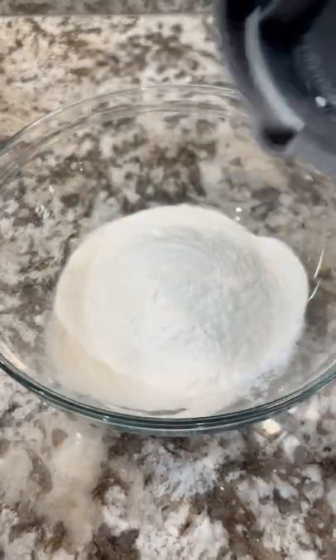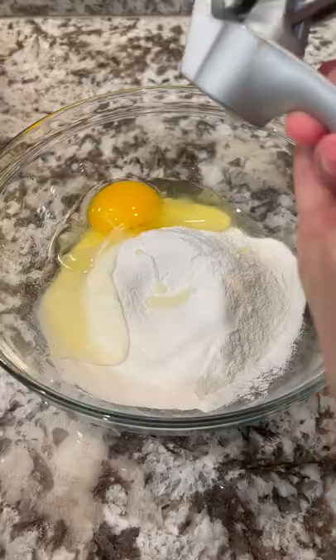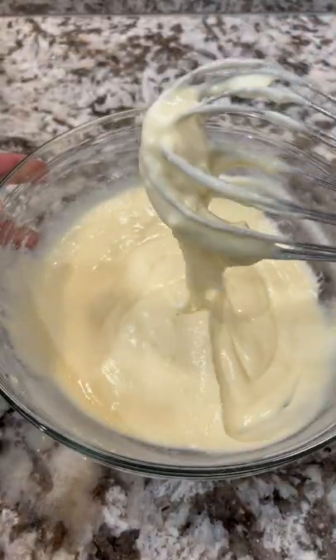Add to a bowl and set aside. To another bowl, add mochiko flour, an egg, and some garlic — you'll want to grate it fine like this. Mix until well combined, then add a little bit of water to thin it out. It should look like thick pancake batter, kind of like this.